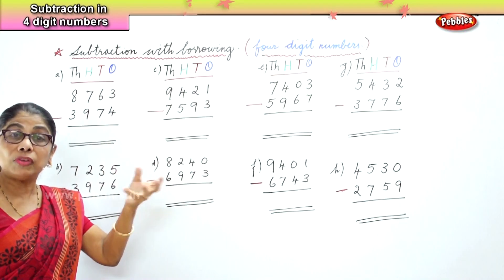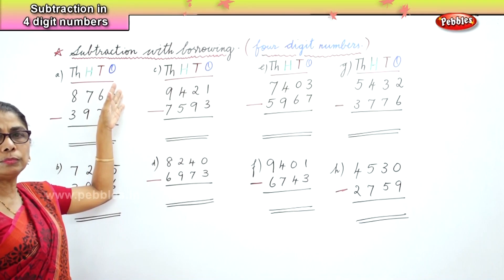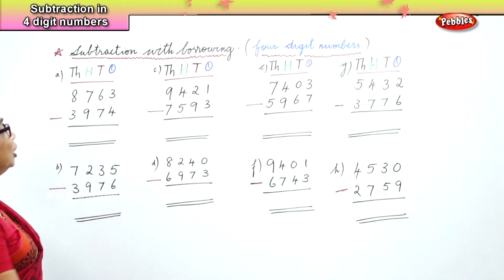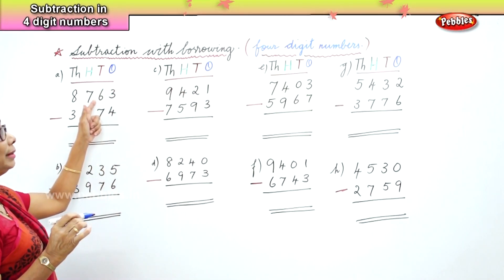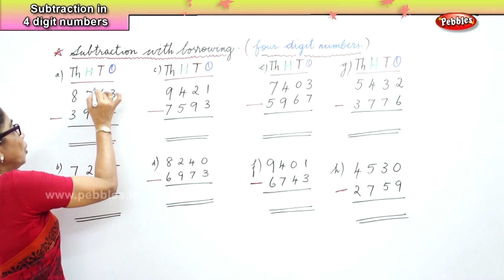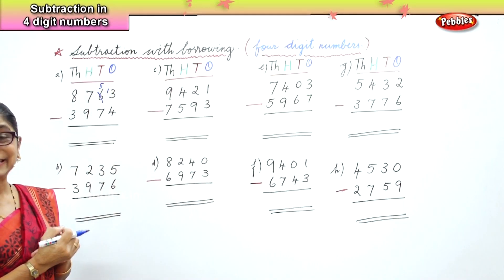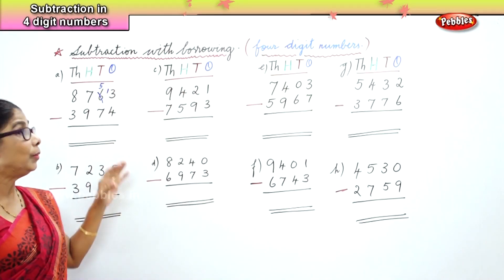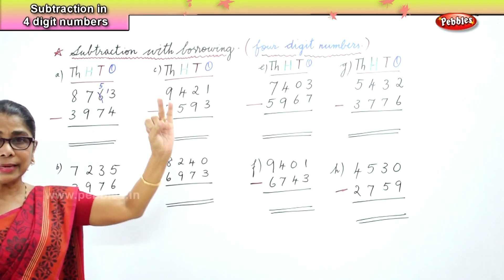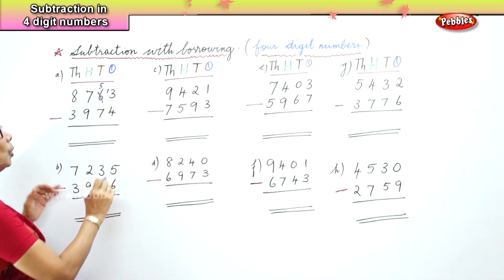Look at this first sum. In the ones place you have 3, which is small, and you have to take away 4, which is big. So you cannot say 3 minus 4. Therefore, when you have a smaller number on top and a bigger number at the bottom, you have to borrow. We take one ten and bring it to the ones — you get 13. So 13 take away 4 is 9.